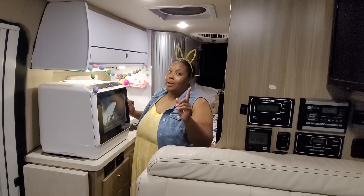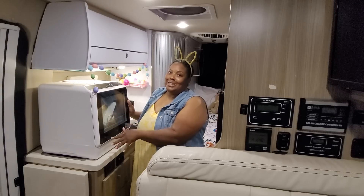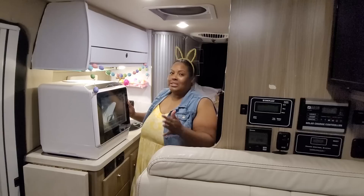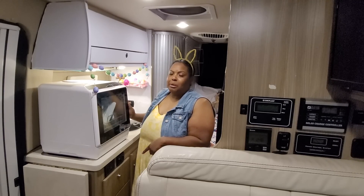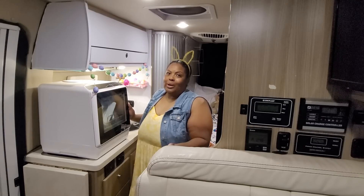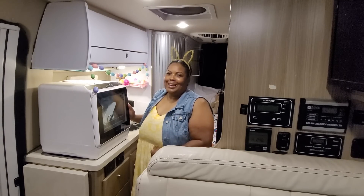I'm very impressed and I'm happy with this dishwasher — and I'm not giving it away, I know somebody's going to ask. Thank you again to Hava for sending this out and for sponsoring today's video. Please check the description box below for a link to their website as well as the discount code. That's it for today's video — I appreciate you guys tuning in, bye!